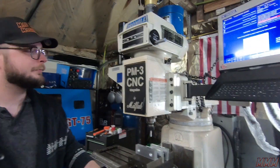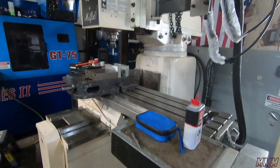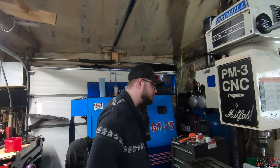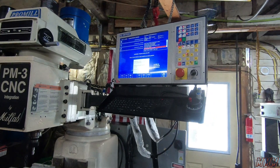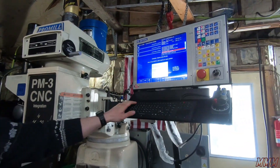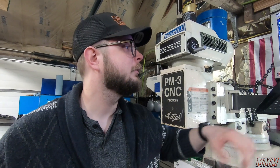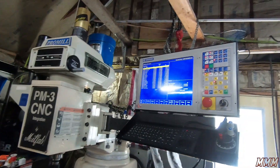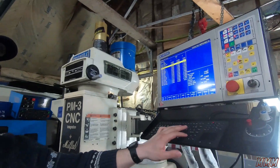It'll be interesting to run our first CAM program — let's do that in the next video. We might do some programming and go through the Centroid controller. The one we did, we just did through conversational programming — I think it's called Intercon. We'll probably go over that in the next video, go over some programming in more depth.